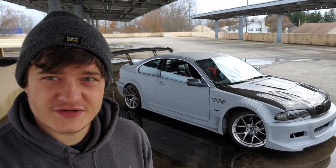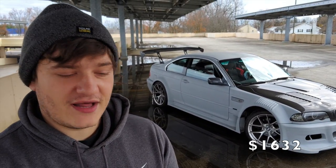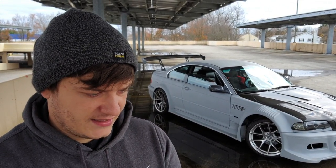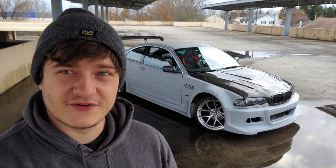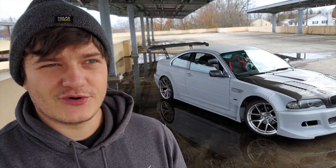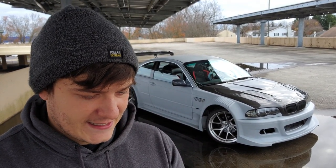Wheels and tires came from Fitment Industries — no sponsorship or discounts on those — totaling $1,632. I also painted my whole interior from the stock ugly silver to black, spending about $80 on spray cans and supplies, which wasn't too bad.